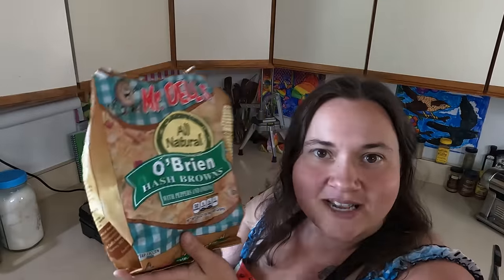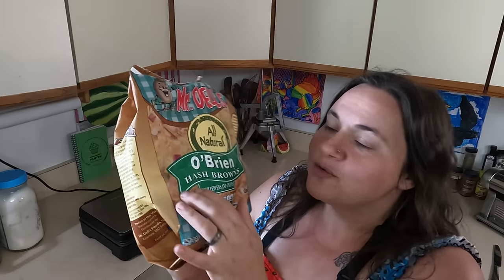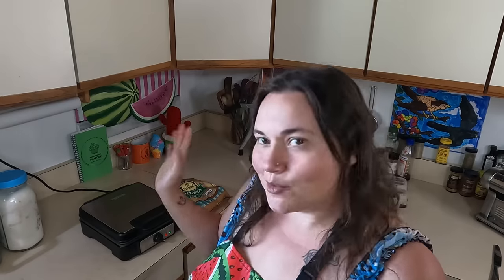I have this bag of hash browns that I got from the food bank, and I'm pretty sure the reason it was donated is because it has a slit in it. Whoever was stocking this probably opened it up with a box cutter when they went to open the box and sliced it right down the center. They put some packing tape on there, this got donated to the food bank, and now I'm going to use it to feed my family. My plan is to put this on my waffle maker and make waffle hash browns — that's what I'm hoping will work.